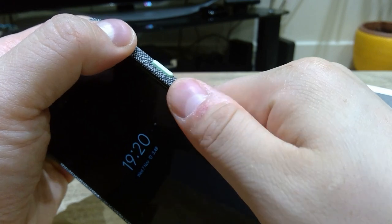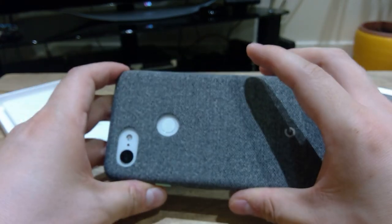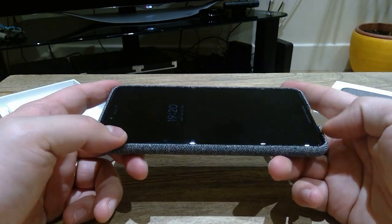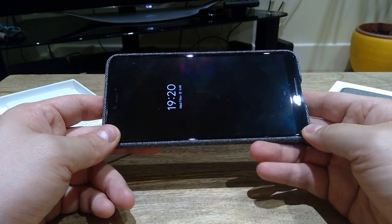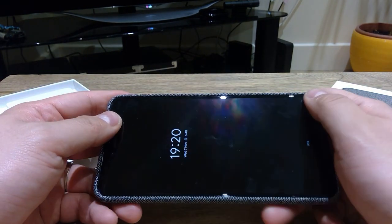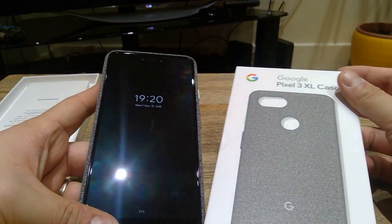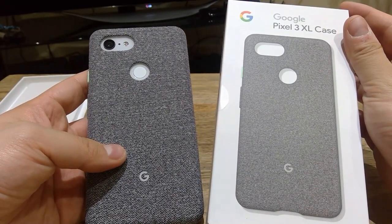Thank you very much for watching this video. I'm immediately liking this case. I just heard that someone dropped their phone and it cracked on the corner — I can see it's slightly sticking out — so I hope that doesn't happen to me. Anyway, thank you very much for watching this unboxing and applying of the Google Pixel 3 XL case. Bye bye!